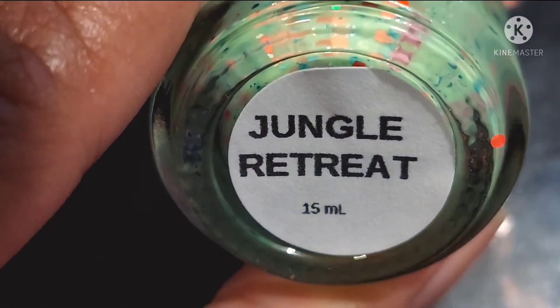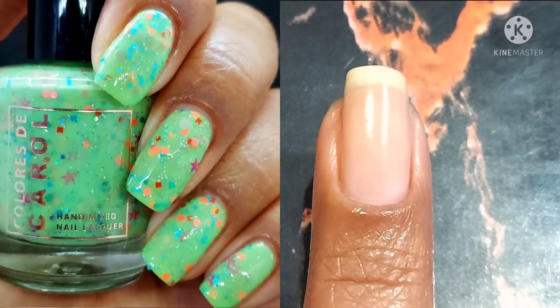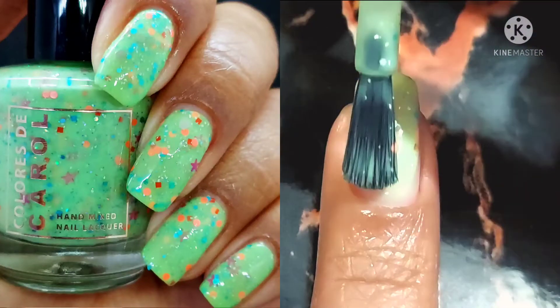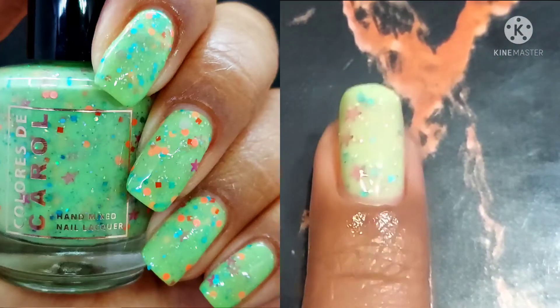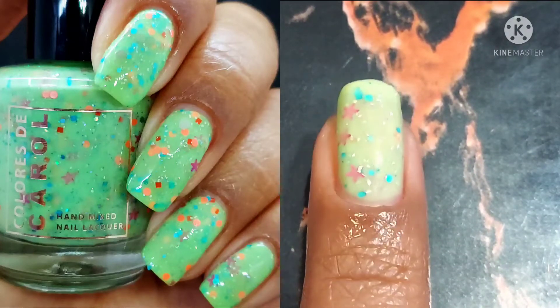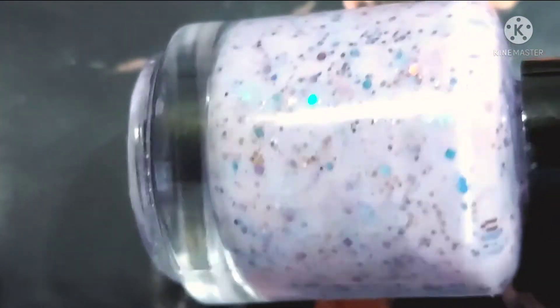This one is Jungle Retreat and it is described as an apple green crelly with matte neon glitters, magenta mini stars, and holographic micro shreds. It was, of course, the mini stars for me because I already like the color — it's fun — but the mini stars are everything.